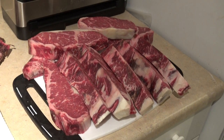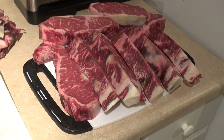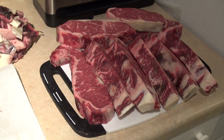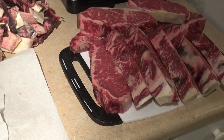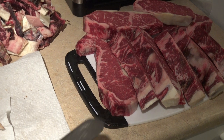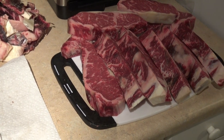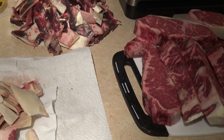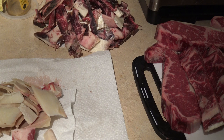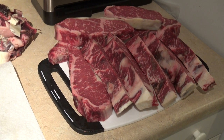That's about it. I'm going to vacuum seal these babies up. I will be freezing most of them and just putting a couple in the fridge that I'll be eating over the week. I might do a video doing the taste test comparison between the dry aged and the non-dry aged cut. Anyway, that's it for now. Thank you for watching — please like and subscribe if you want to see more videos from me.